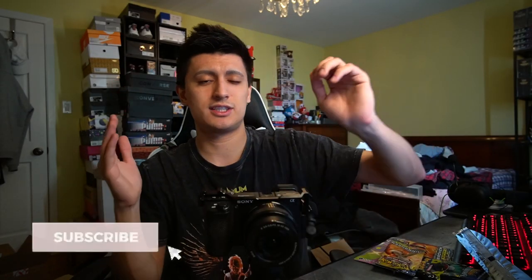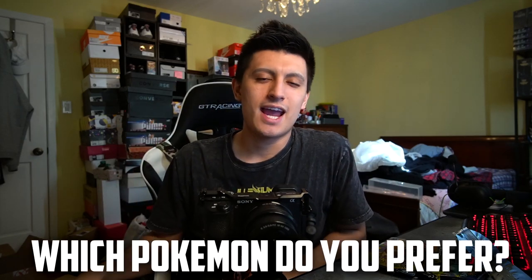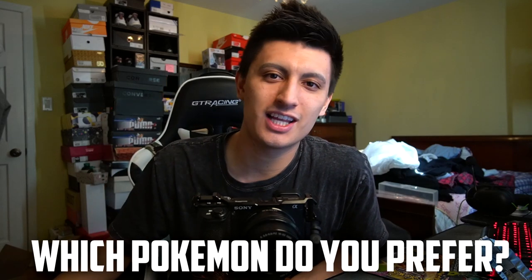Subscribe for more videos — we're still a small channel in the Pokemon card world, so if you want to help us grow, subscribe and join the notification gang. I'm team Dragapult. Catch you guys in my jumbo Pokemon card collection video or another upcoming video where I open up all the Pokeballs that just came out this spring season. Until then, peace out!